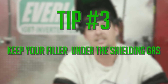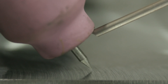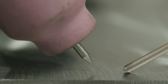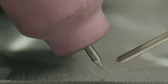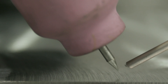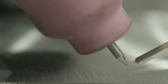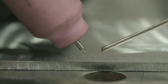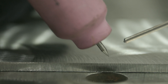Tip number three is: keep your filler wire in the gas envelope. Your cup is about this wide, so imagine your gas is always going to come out right here — imagine a straight line. Always keep it inside. And when I stop, I basically keep it in there for a good couple of seconds to let the filler wire cool off too. If you don't do that, you're going to have oxide. I see this a lot just walking by other welders doing this — that's bad. You're actually contaminating that puddle.